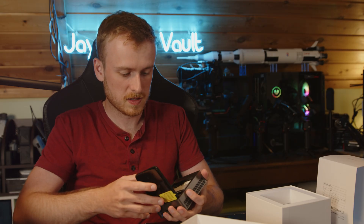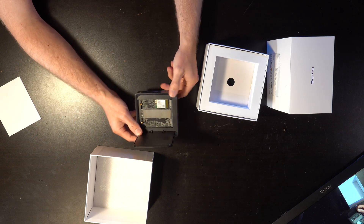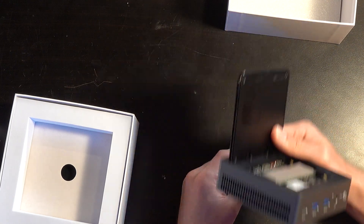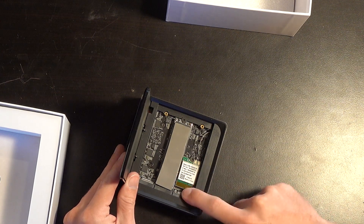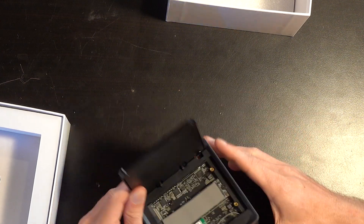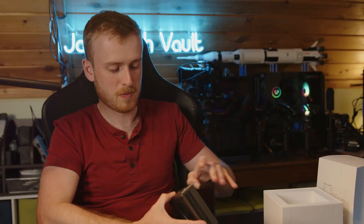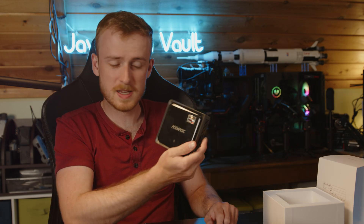It's just a magnetic top — nothing crazy, literally just a magnetic top. That's how easy it is to access and change drives out. You have your Wi-Fi adapter and the option for two additional NVMe drives, three total, all fitting in this tiny form factor. It's such a unique little package that three NVMe SSDs fit in here.